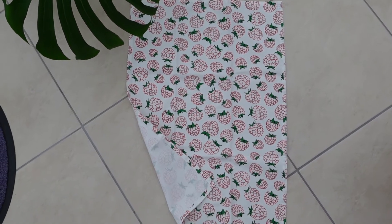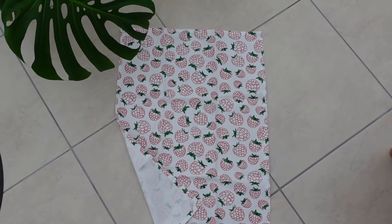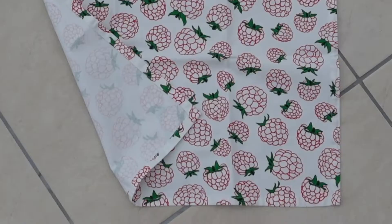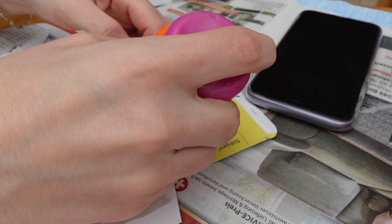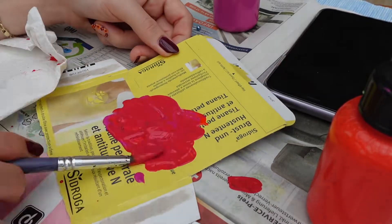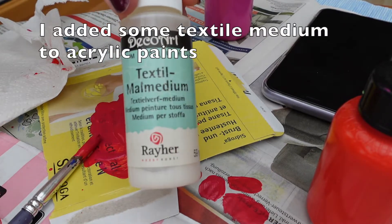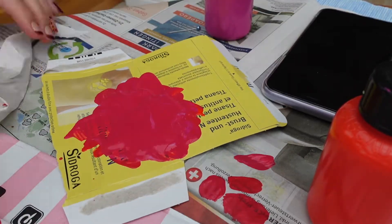So here is my lovely kitchen towel. I think it was originally from Ikea but I thrifted it. I actually thought this was kind of boring looking, so I decided to paint some of the raspberries. I mixed up a lovely pinkish red shade and I just filled in some of the berries.